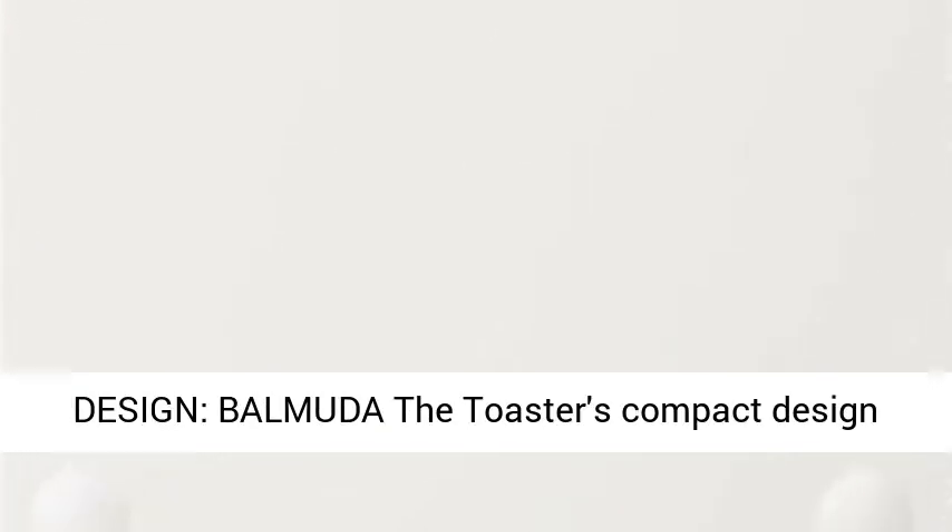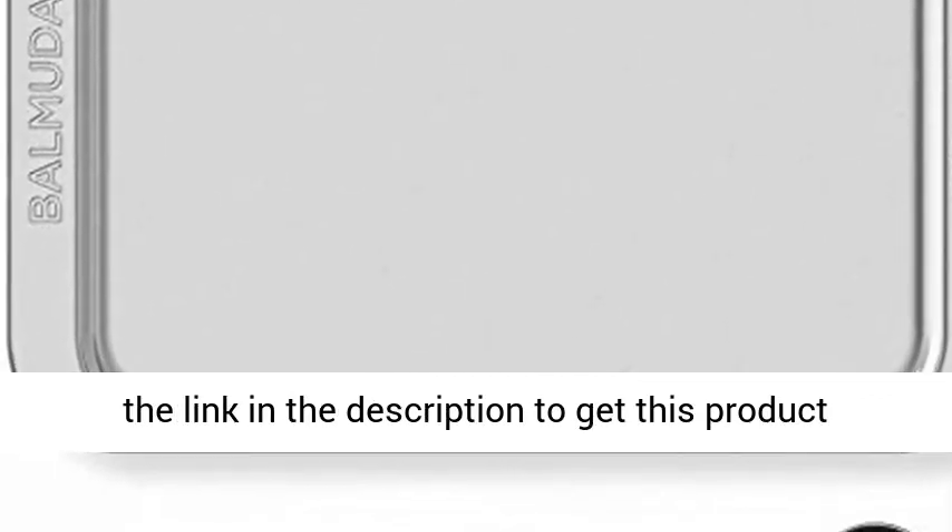Clean Compact Design — BALMUDA The Toaster's compact design accents any kitchen decor or countertop. Click the link in the description to get this product today at the best price.